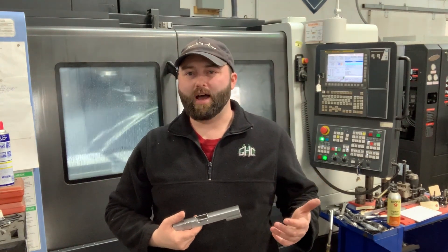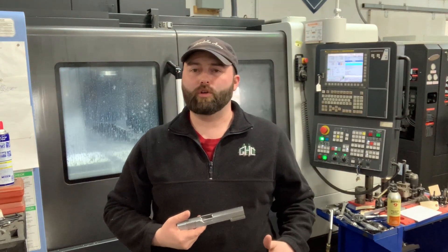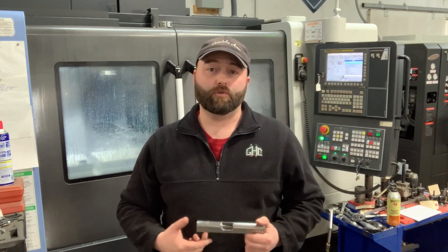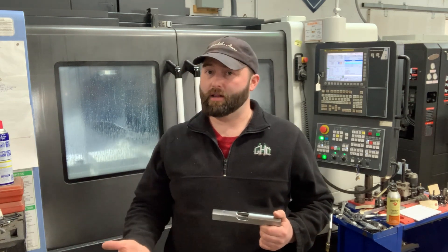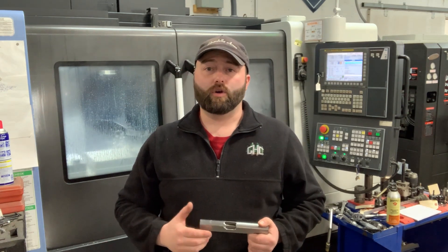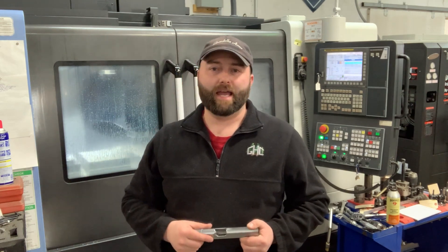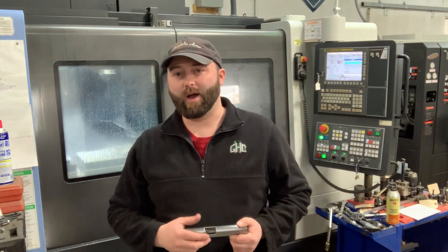Hey guys, if you like this sort of content, please subscribe to our YouTube channel to see more cool videos. And if you want to purchase yourself a custom Sbardella 1911, you can go to sbardella-arms.com and check out what we have to offer. Thanks for watching.